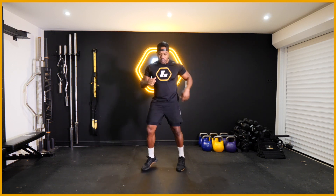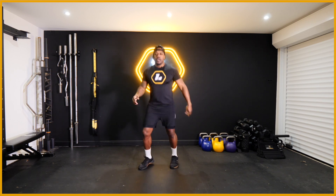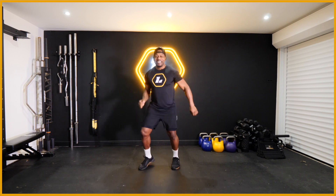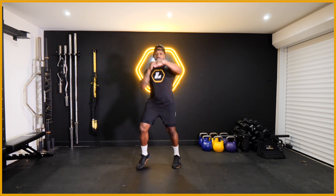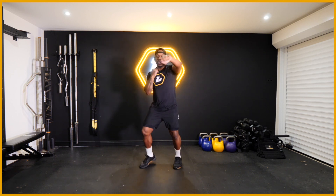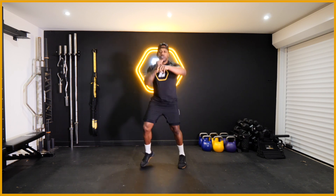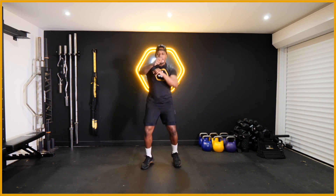Now let's get into the warm up - you guys ready for this? Right, jogging on the balls of your feet, nice and light, as we get ready to work hard. Right, I just want you to start punching out - get them punches going, nice and light - just want to raise the heart rate ever so slightly so you can get ready for the hard work that's about to come.